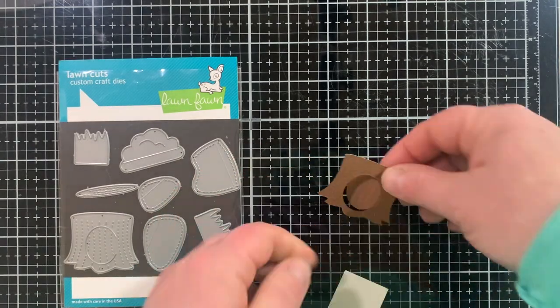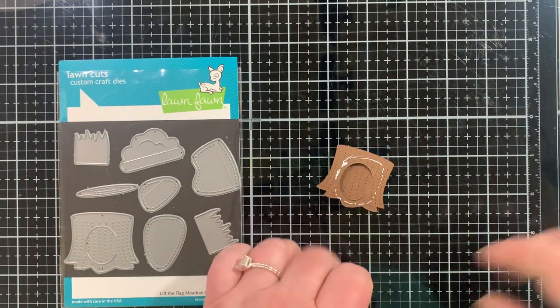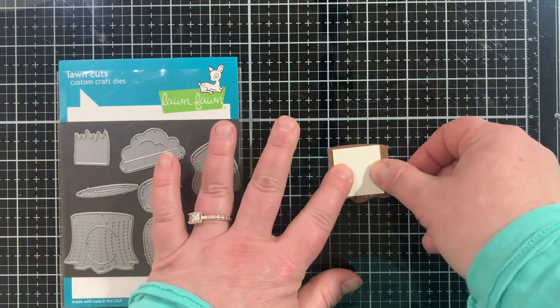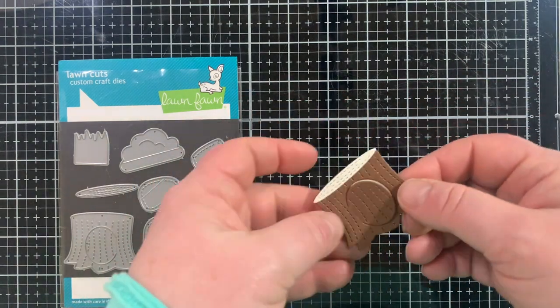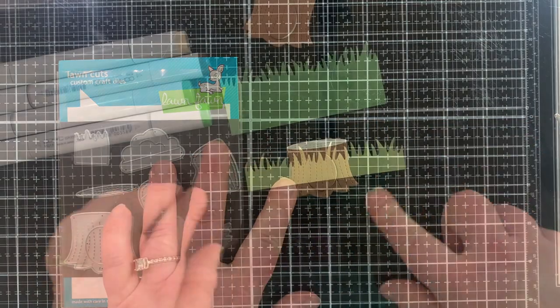I love this set and I've used it lots of times. I die cut the top of the stump from a lighter, cream color and also put that on the back so I could put something inside so it looked like it was inside the stump. Just like that — it's so cute.